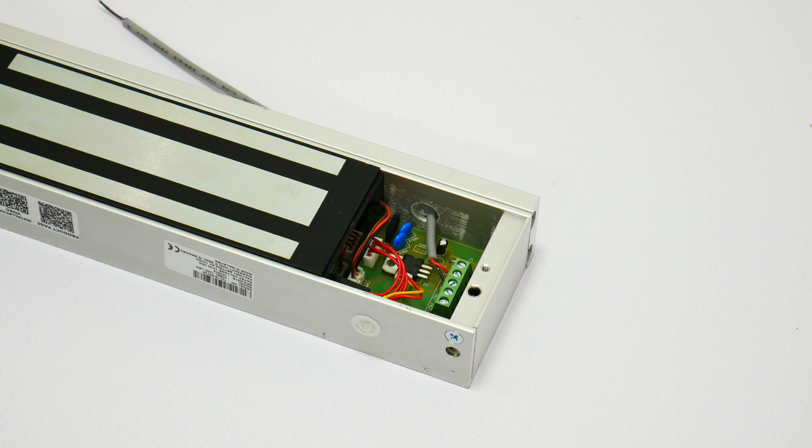These locks also count on low power consumption. The 300lb uses 300mA with 12V and 150mA with 24V. The 600lb uses 500mA with 12V and 250mA with 24V.